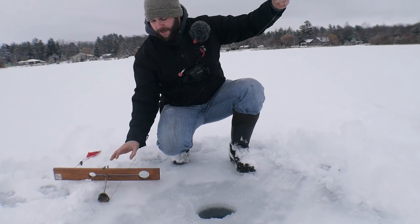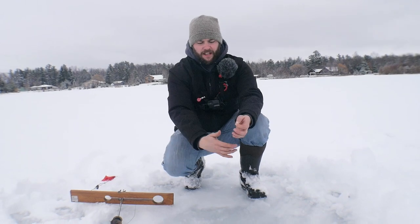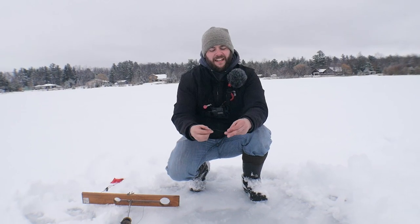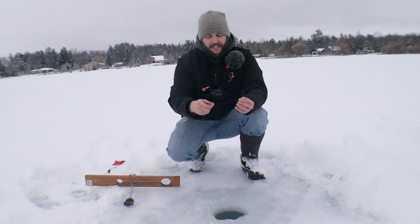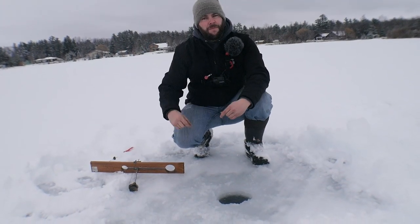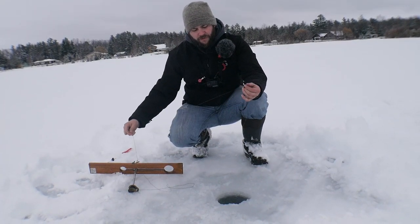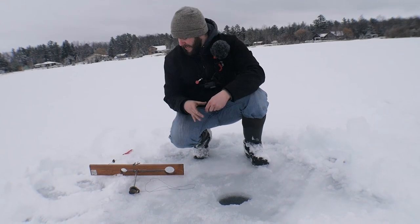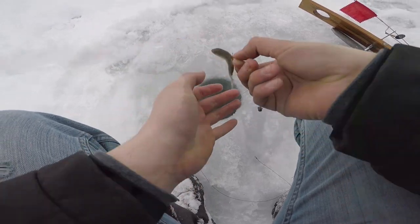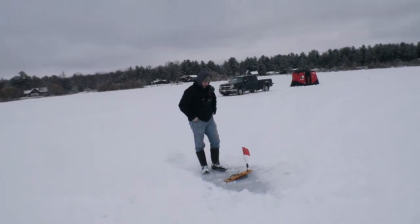For today's setup I have 6-pound monofilament line, a couple sinkers, and a number 12 treble hook. I know a lot of guys like to use a size 10 — just a tiny bit bigger — but we're going with a smaller finesse setup that'll hopefully get us some smaller fish and still handle a bigger one too. We're going to tip this with a really small sucker minnow on all four tip-ups, then we're going to get in the shack and start jigging.